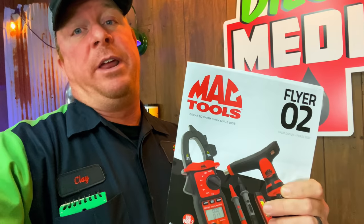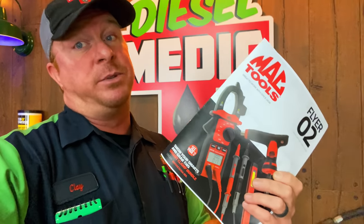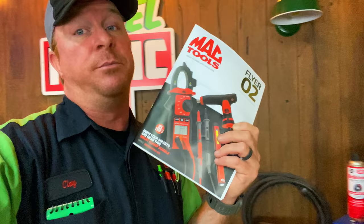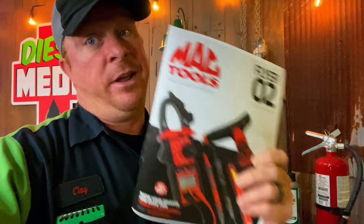What's up guys? Today we got a cool video with the Mac Tool flyer number two, January the 25th through February the 21st, and this one's got some pretty good deals on it on some tools that you're going to want. Save some money on it, so let's go.